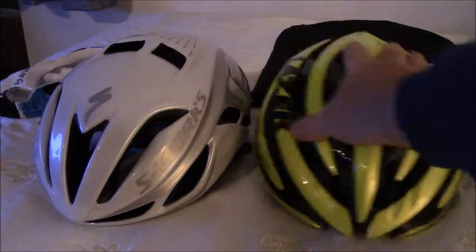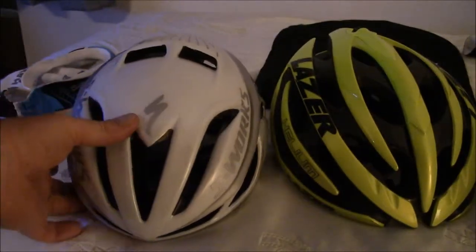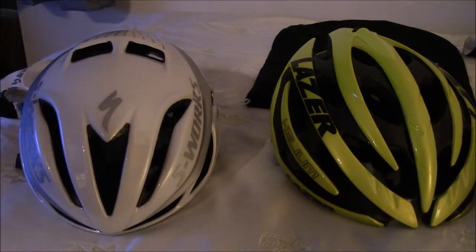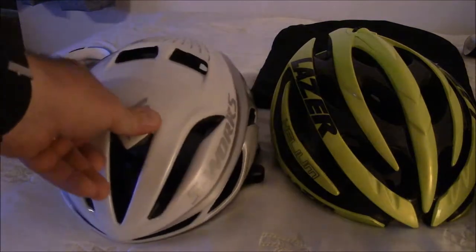I've got first here the S-Works Evade — it's an aero, or semi-aero helmet. As you can see, there's a newer model out. S-Works — we're running these on sale. I had to buy a whole bunch of new kit and picked up one of these. They're typically about $250, and I got it for $150, about $100 off.